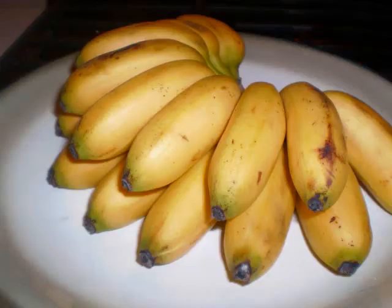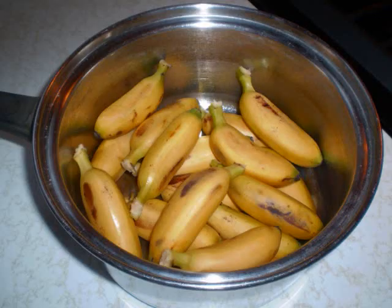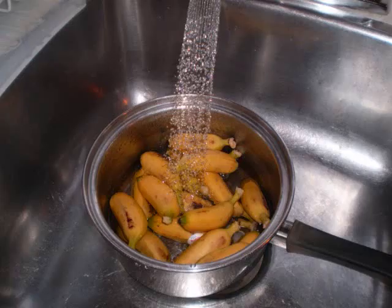For this recipe you'll need about two pounds of baby bananas that are not too ripe. If it's too ripe it will be hard to cook and be very soggy. Take them off individually from the main stem and give them a quick rinse.